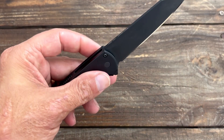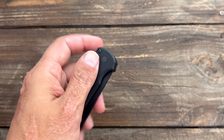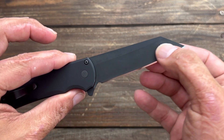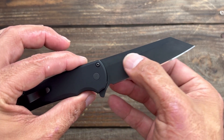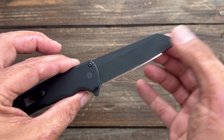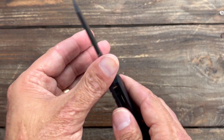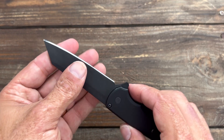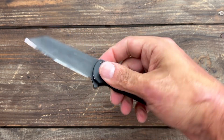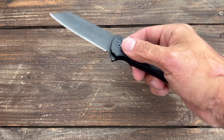CPM 20CV steel, USA Made, smooth and snappy action. I just wish they would grind these with a hollow grind or grind them a little bit thinner, because it's not the best slicer — it's not that thin behind the edge — but it still works just fine when you've got a nice screaming sharp edge on there. Comfortable, reliable, USA Made — what's not to love?